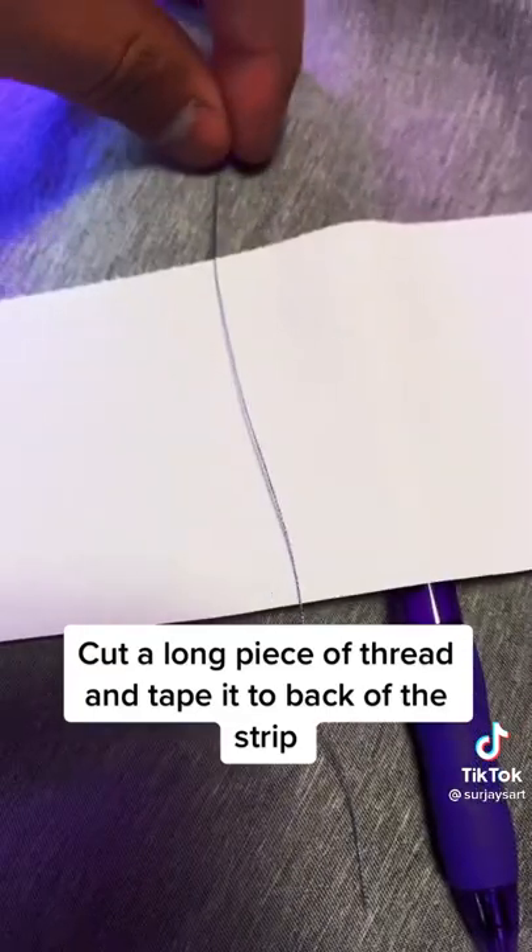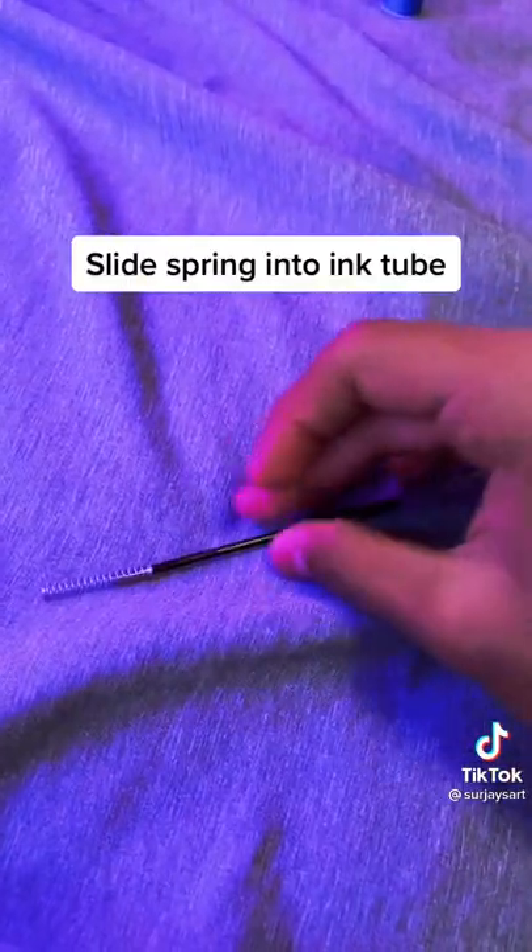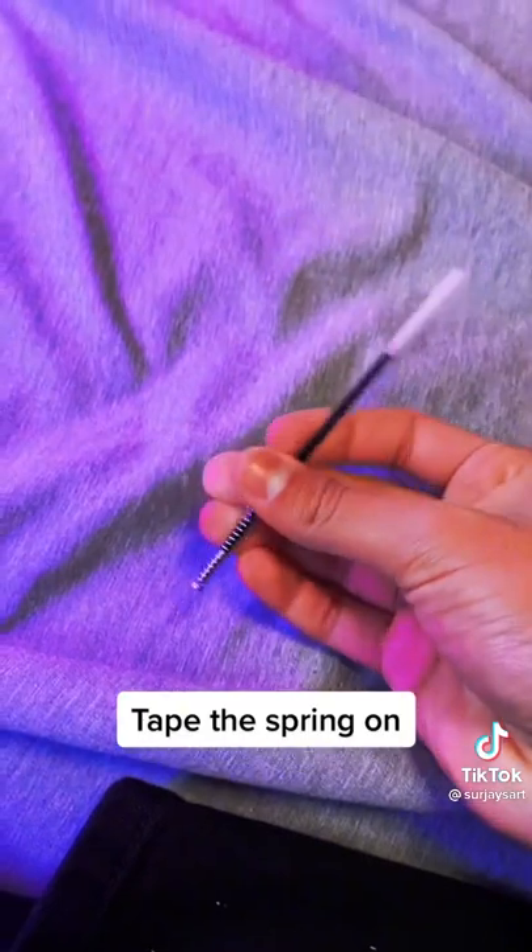Cut a long piece of thread and tape it to the back of the strip. Slide the spring into the ink tube. Tape the spring on.